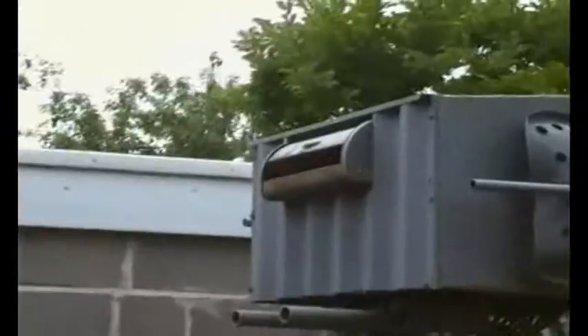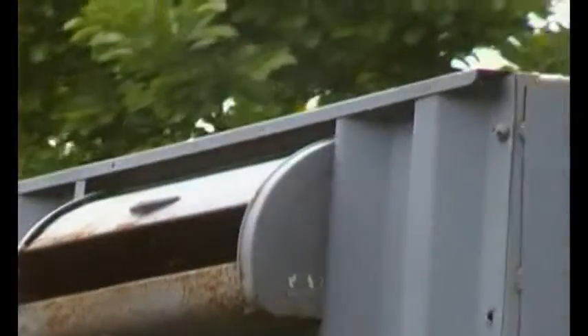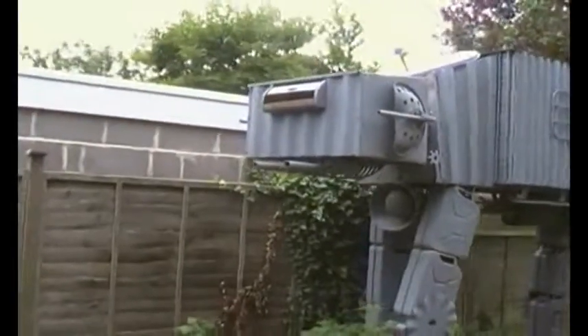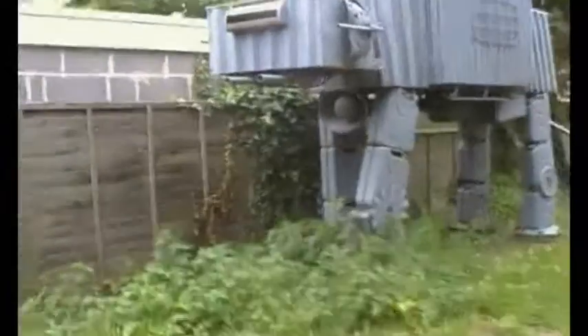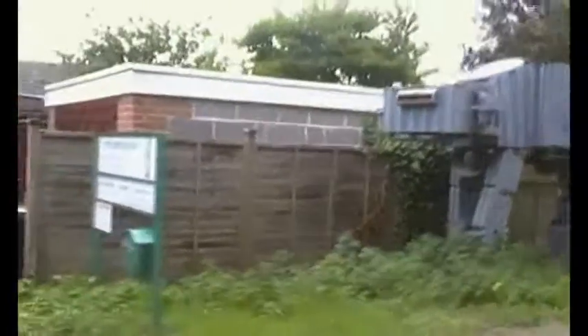And round to the front — that bit there of course is a bread bin. So I thought you'd like that, just a bit of general interest.